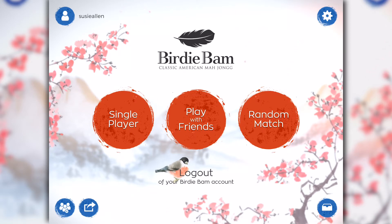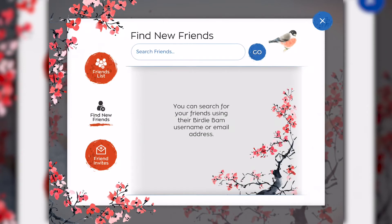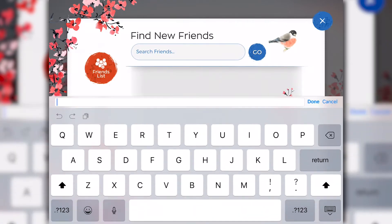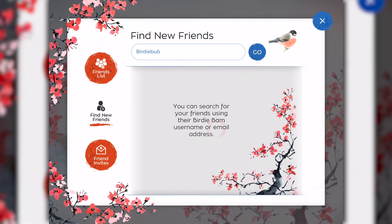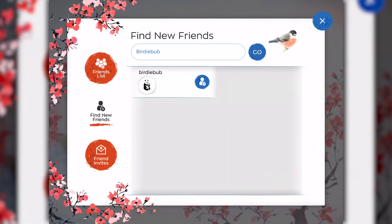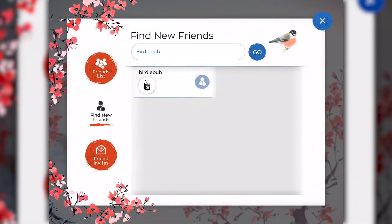Let's take a look at adding friends to BirdieBam. In the lower left hand corner, you'll see a blue icon with three people. Tap on that. We're at our friends list at the very top and it's empty. We need to add our friends to BirdieBam. So click on find new friends. You can either enter your friend's BirdieBam name that they created or you can enter their email address. Tap go. Your friend's BirdieBam name will appear. To send them an invite to be a friend, tap on the blue circle with the person and a little plus sign.